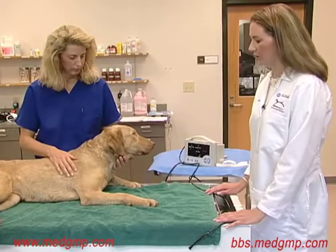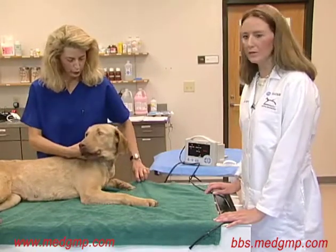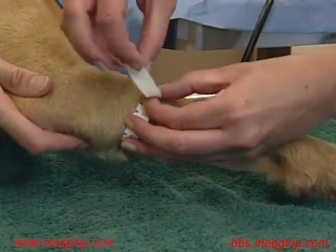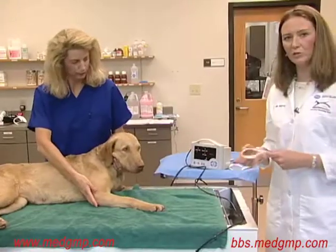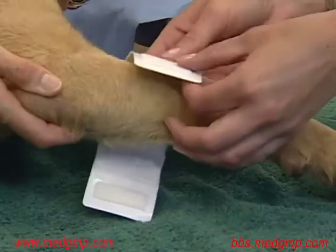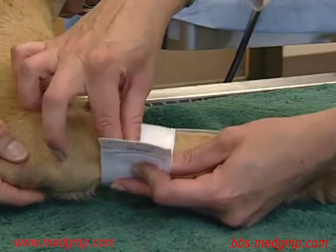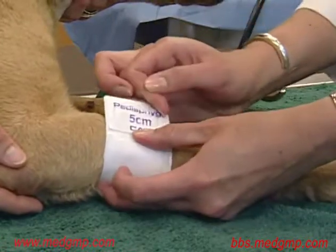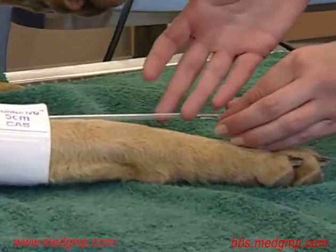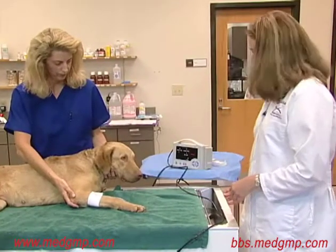In this case, we have our patient sternal and we're going to place the cuff just below the elbow. As before, it's important to measure to determine the correct cuff size — measuring the circumference of the limb in centimeters and multiplying by 0.4. Once we've determined our cuff size, it's very important to make sure the hair coat is flat; wetting the hair down with alcohol or water can be helpful. It's also important to make sure the cuff is flat with no rolls, and the tubing extends down the limb in conjunction with the direction of the artery. We then secure the cuff with a small piece of tape.